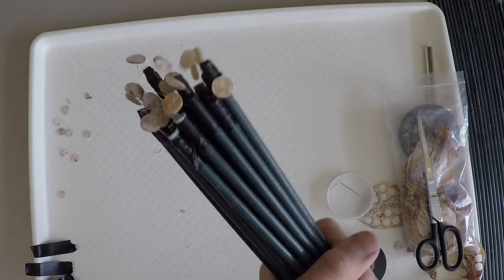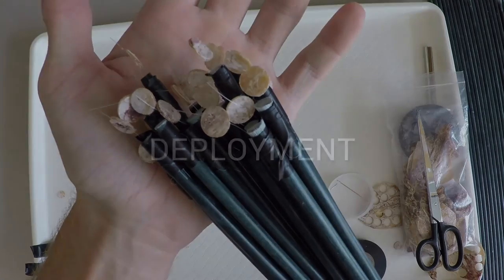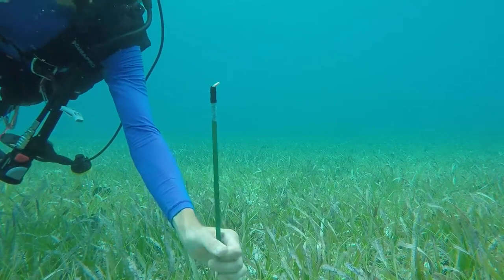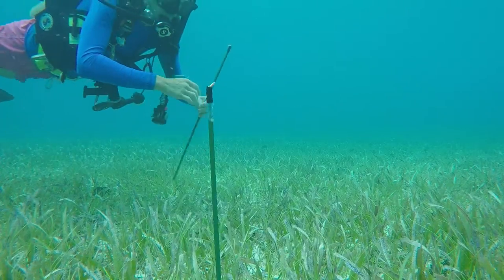Once you have all 25 complete, you are ready to deploy. Squid pops are placed in the substrate in a location where they will always be submerged, and checked for consumption after 1 hour and 24 hours.